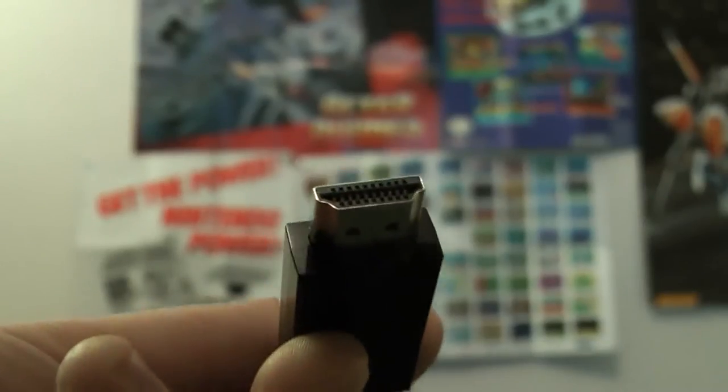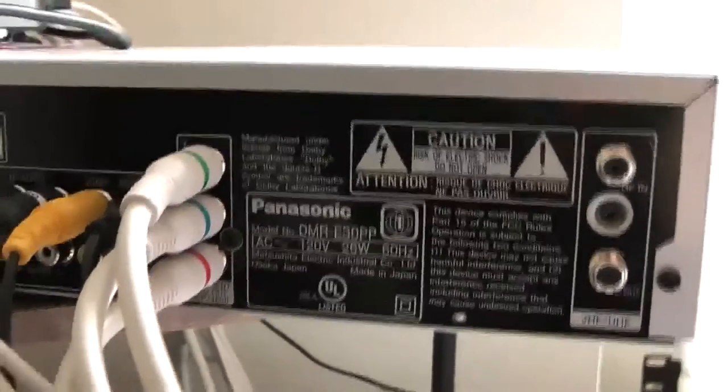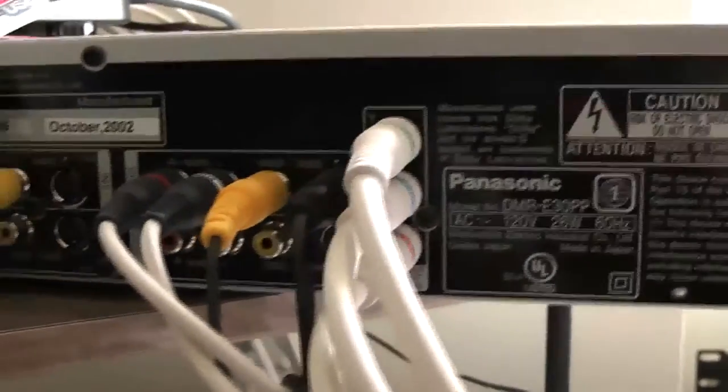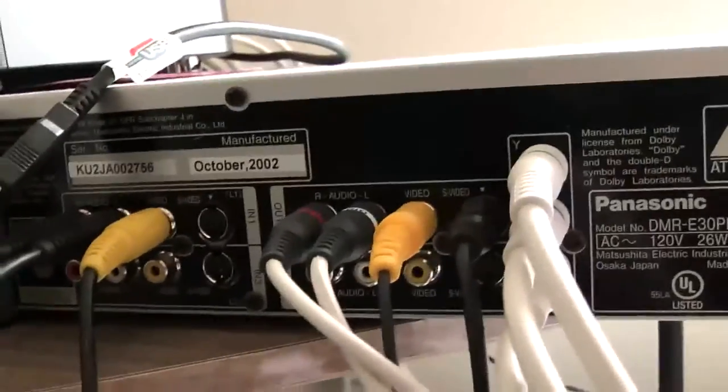Everything nowadays is HDMI cables, but for your retro systems, there are several ways to hook these things up to your television. So in part one of a two-part video, we're going to talk about old school video game connectors. Besides HDMI, there are four different hookups that are common with varying levels of video and audio quality: RF, Composite, S-Video, and Component.